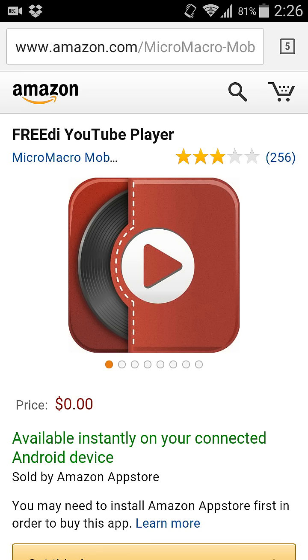You will need the app called 3di YouTube player. It's not on the Play Store, but you can get it on the Amazon App Store, and I will leave an APK in the description so you can install it if you don't have an Amazon account.